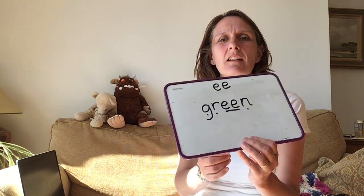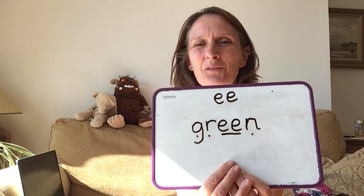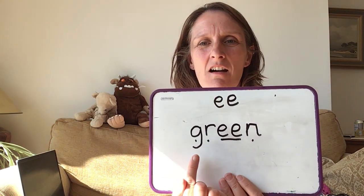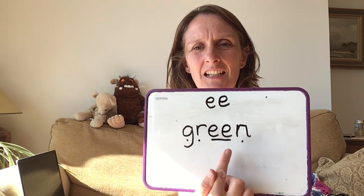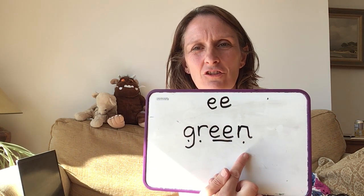Now I'm going to add my sound buttons underneath, just to give you a little bit longer to write that, because that's quite a long word. Are you ready to look at mine — does yours look like mine? Well done. So we've got G-R-E-E-N. Green. Well done.